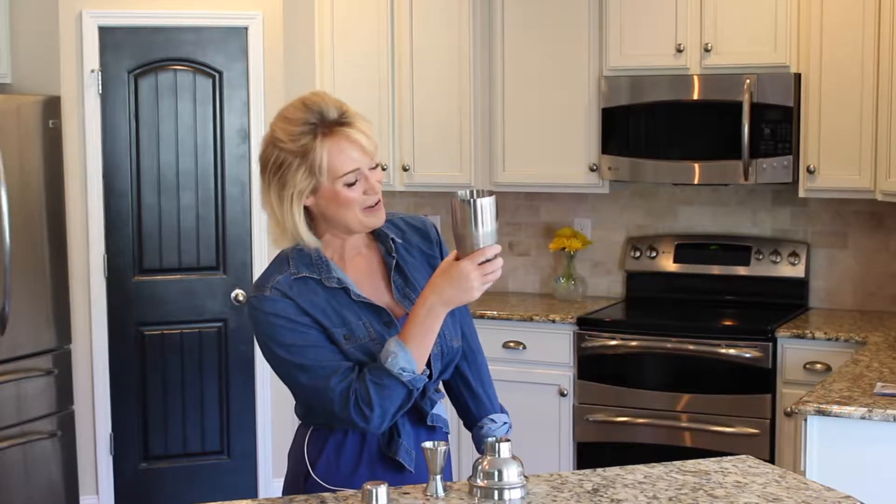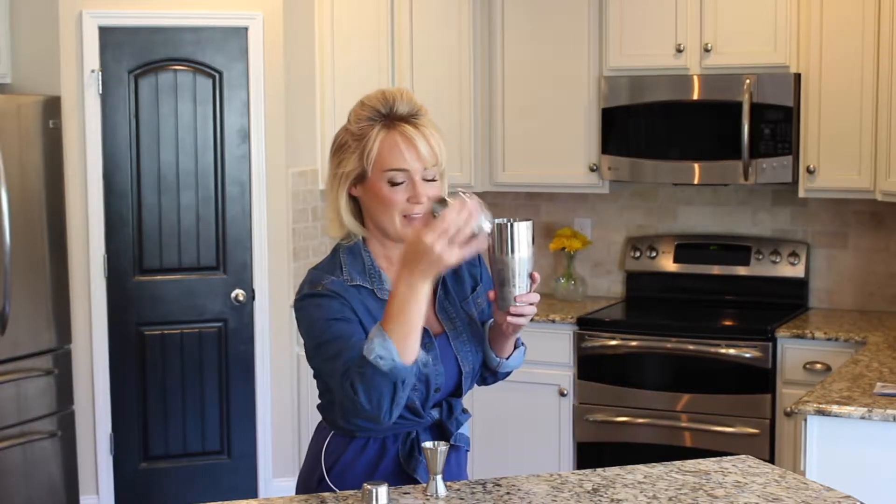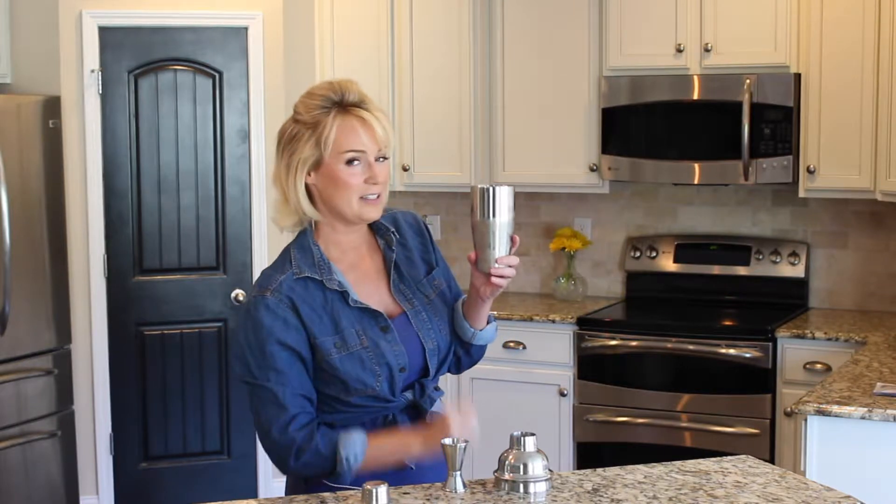If you're looking to create delicious cocktails at home, then the bartending tool you need is the Nuvantee home cocktail shaker. The Nuvantee home cocktail shaker includes a built-in strainer, a 24-ounce shaker, and a one-and-a-half ounce jigger. It's made from rust-proof stainless steel, so it's guaranteed not to rust, leak, or lose its quality over time.